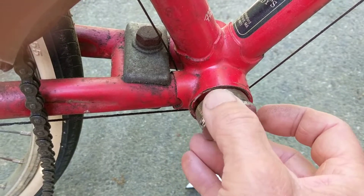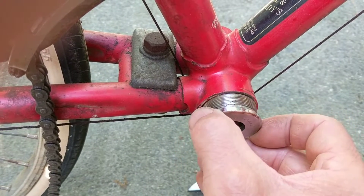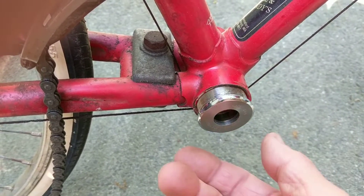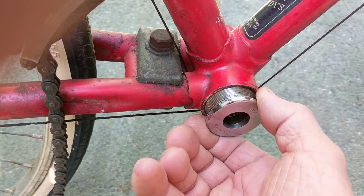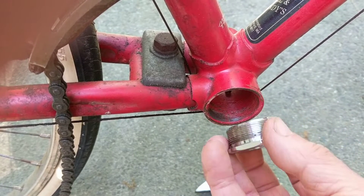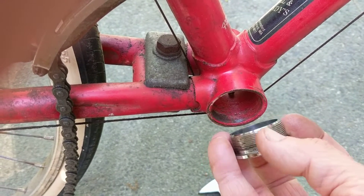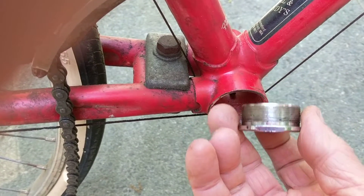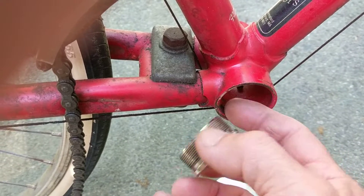If you think this is right-handed thread and you have a big enough wrench, you could actually remove it by turning it the wrong way — all you're doing is cross-threading completely, reaming the threads out until it's totally loose, and then the bike is mostly junk.